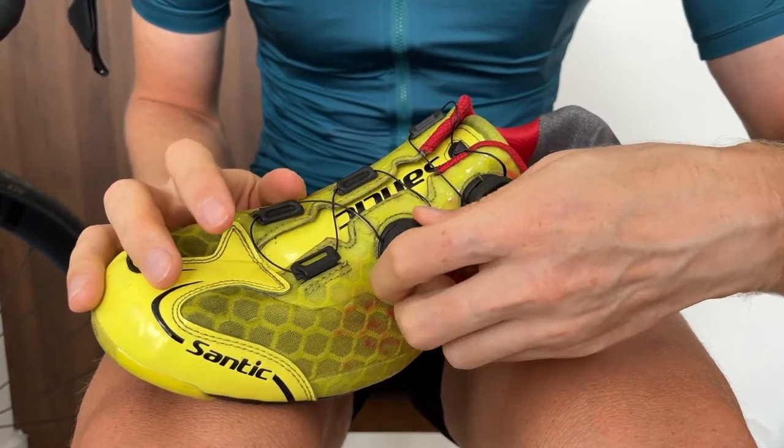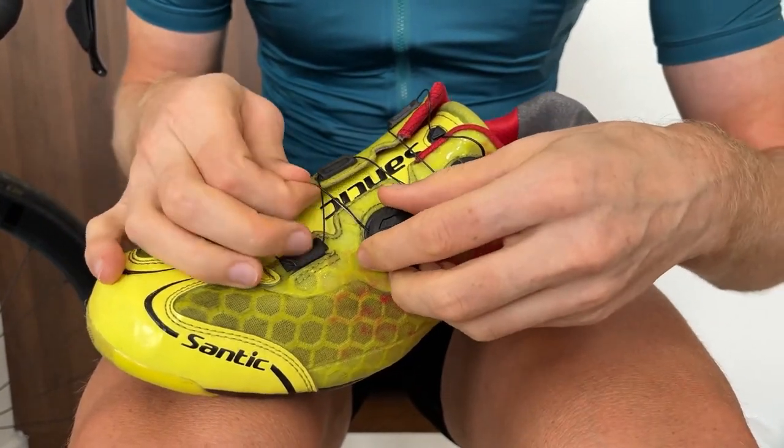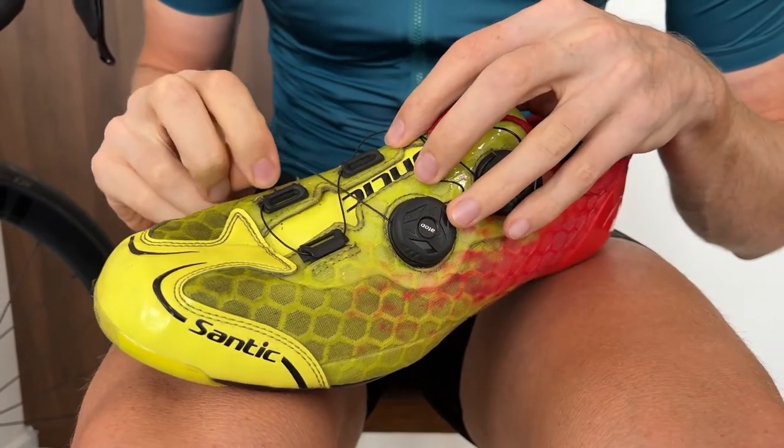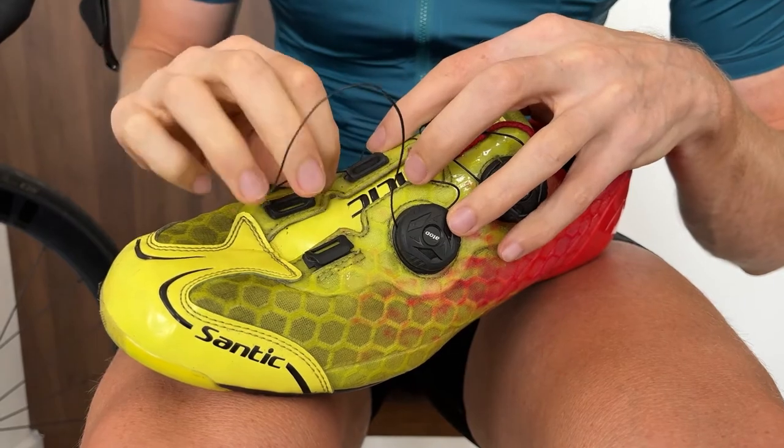Then we just want to unlock the system and get this cable as loose as we can. Then we can remove the cable from the different hooks.